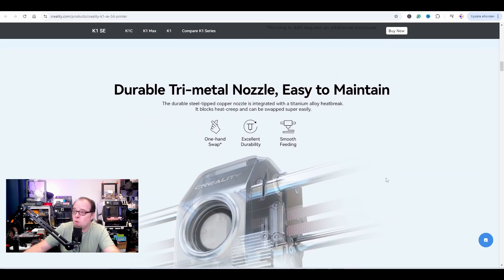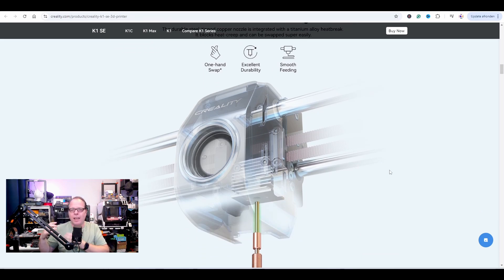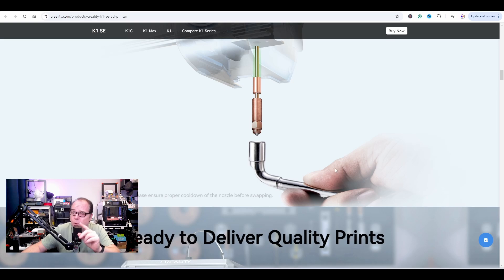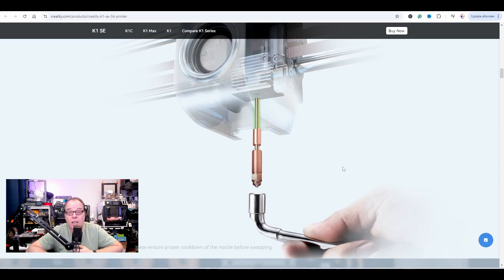Durable tri-metal nozzle, easy to maintain. The Creality K1 Second Edition has a lot of things from the K1C. I only have the K1, but from everything I've read and seen online, they now have a one-hand swap (asterisk). What does that mean? 'Please ensure proper cooldown of the nozzle before swapping' — makes total sense, nobody wants to burn their hands. The durable steel-tipped copper nozzle is integrated with a titanium alloy heat break, it blocks heat creep, and can be swapped super easily.